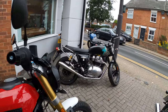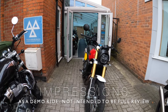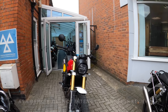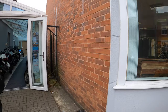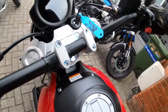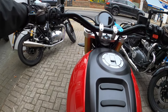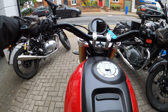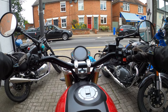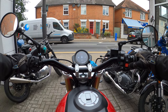Okay, so here we are, and the very handsome looking Fantic 700. And we're ready to go.